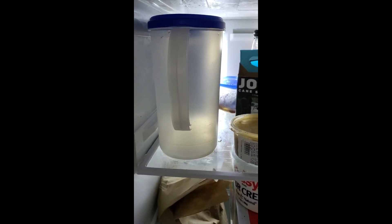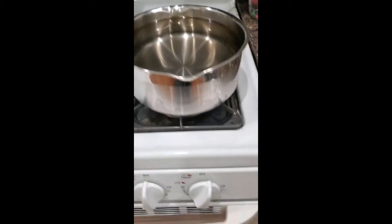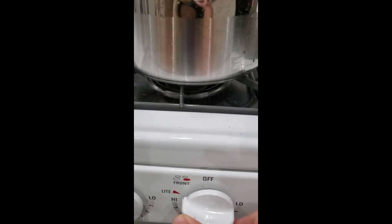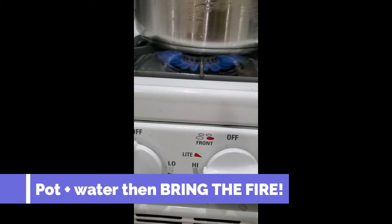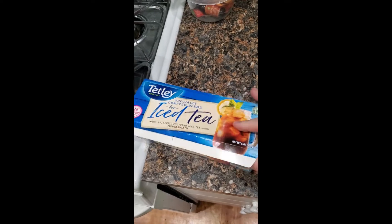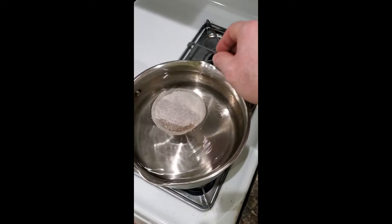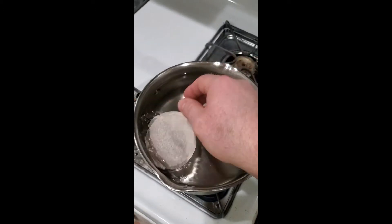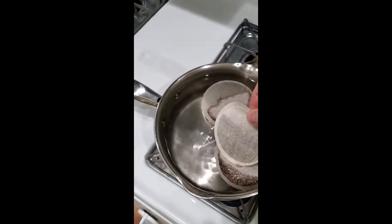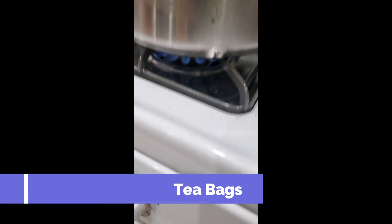Alright, so we're gonna figure out how to fix this problem here. You take the pot, you fill it with water, put it on the stove, bring the fire. You get your box of ice tea, you open it, you take one, two, three tea bags, you put them in the water and you let them sit there with the fire on.